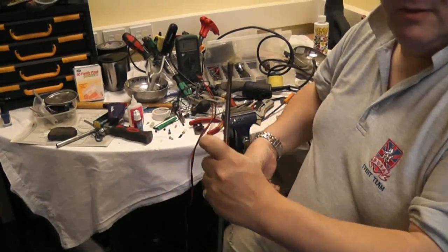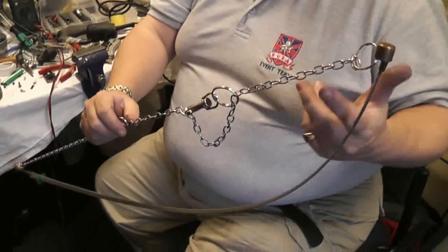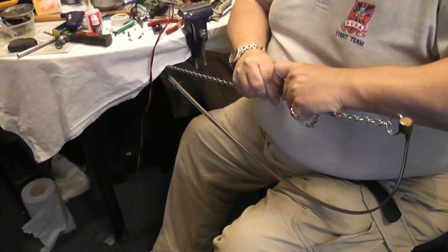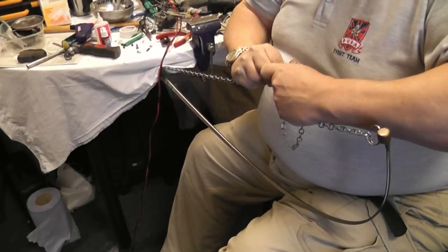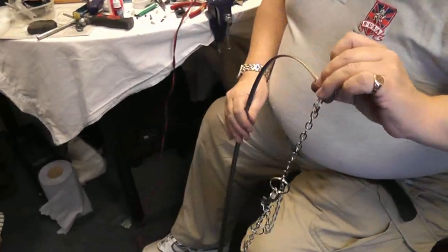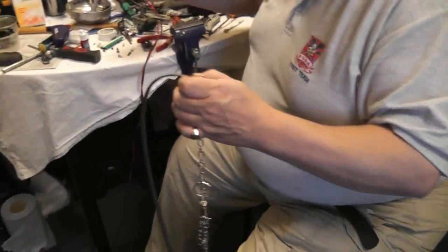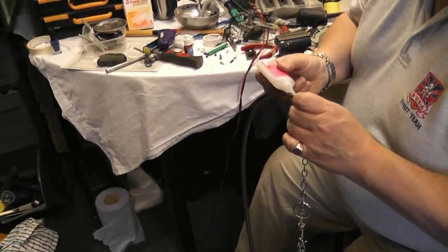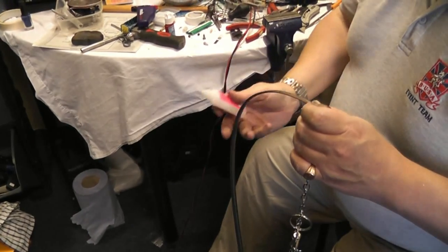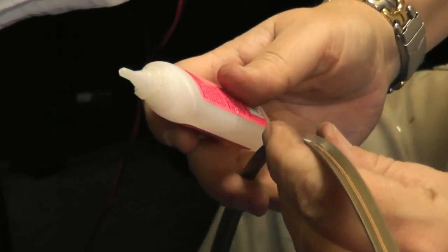No glue yet - put the chain on it first. This is a similar version of the chain, but this is how we've used a dog lead instead of a carabiner. Another check just to make sure nothing untoward has happened. I use my hands; other people put it in a vise. About an inch below - you see that run up. Another drop, and follow the glue down the blade.